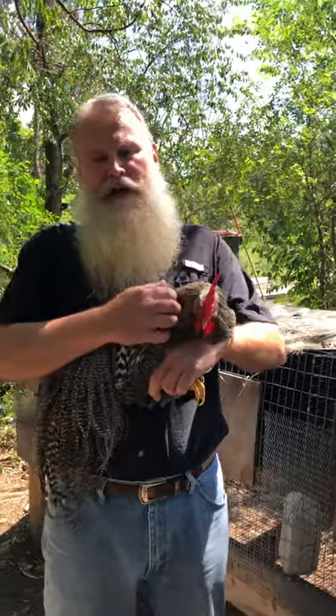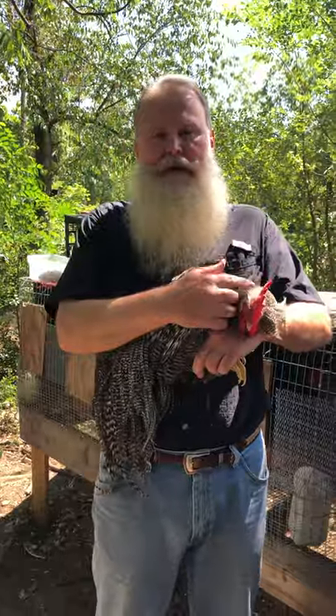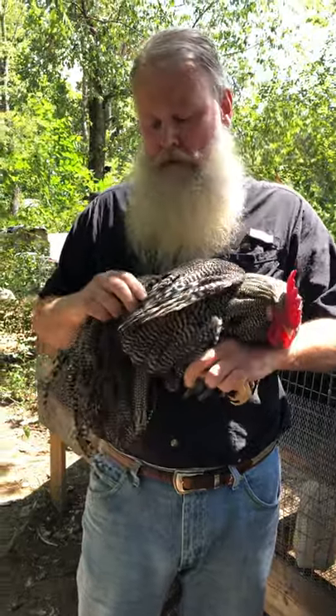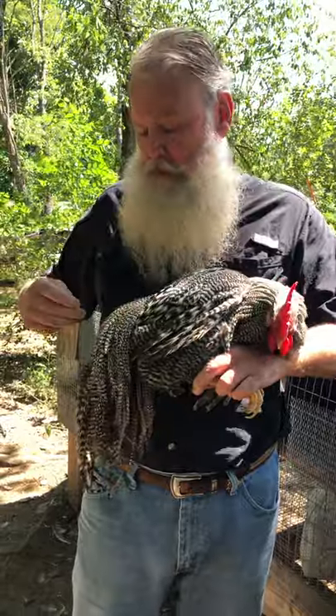This is Bob. He's a young bird, maybe eight months old. He has some nice hackle up here — a cape. Back here's a saddle, it's just starting to develop, really. He's not used to being out, so he might flop around a little for us here.